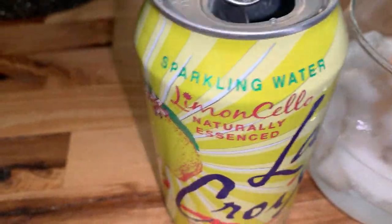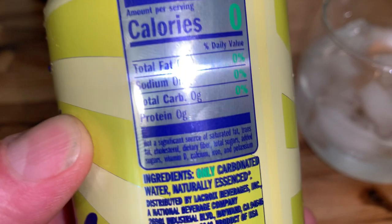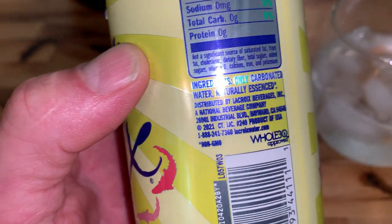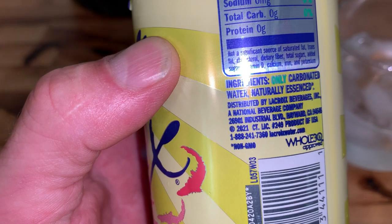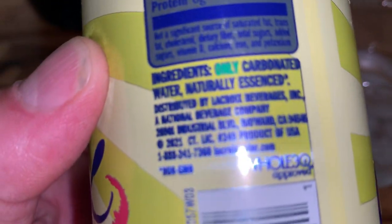Grab these. Look at this — nothing in there. Who knows what else it has as far as anything they're not even putting on the label... oh, it says 'only.' Ingredients: only carbonated water, naturally essenced. All right, I believe you.